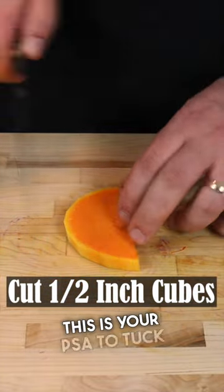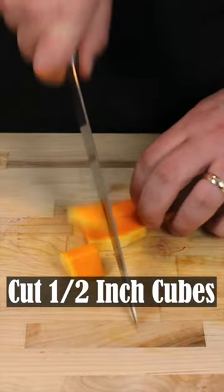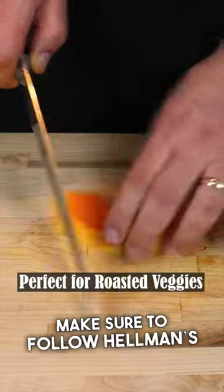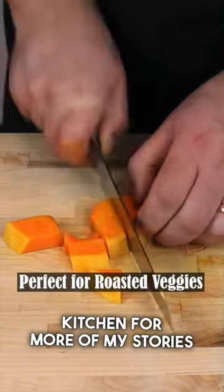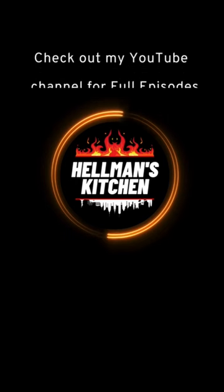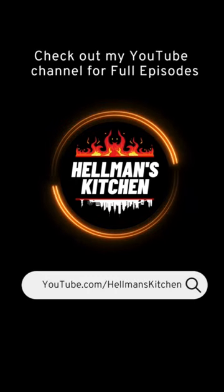So anyways, this is your PSA to tuck your damn fingers so you don't lose weight in the wrong way by cutting off your fingertips. Make sure to follow Helmet's Kitchen for more of my stories and tips, but not fingertips. I'll see you next time.